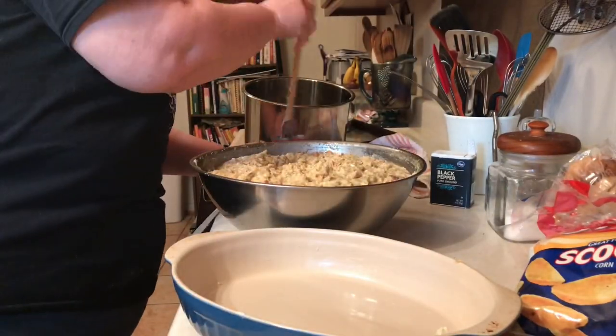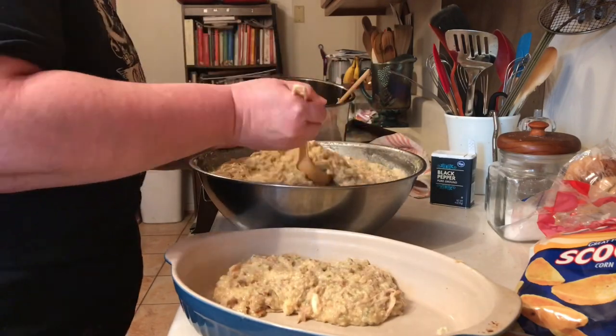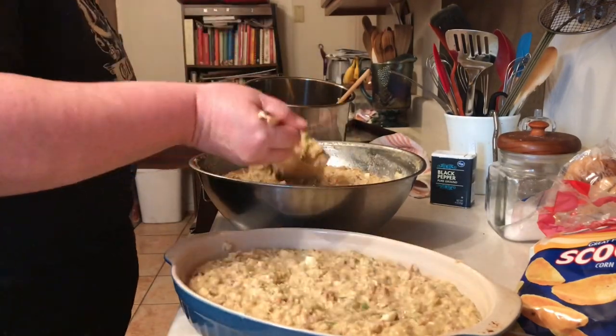This dressing is inspired by three women whom I love dearly and miss very much. I'm glad a part of them lives on in this dressing — my mom, my grandmother, and my mother-in-law.